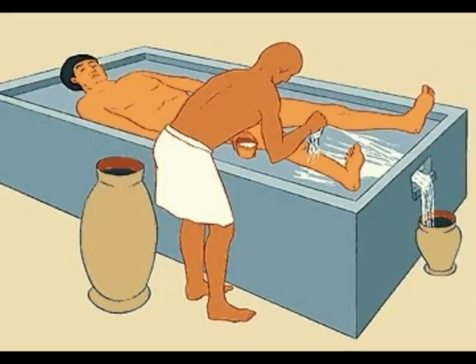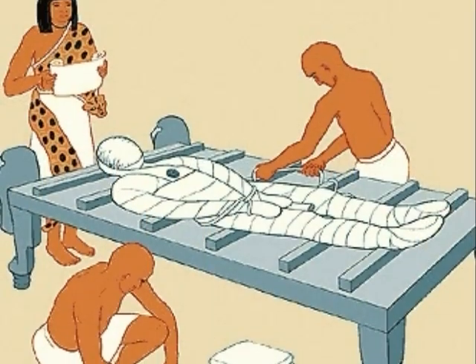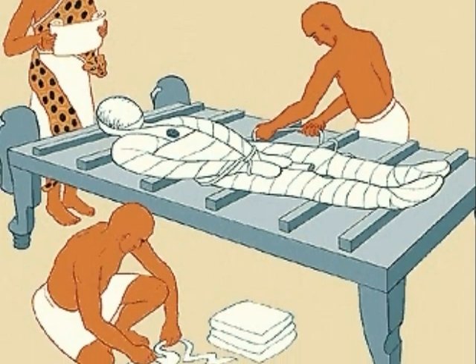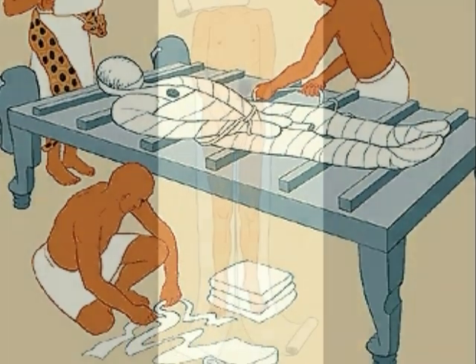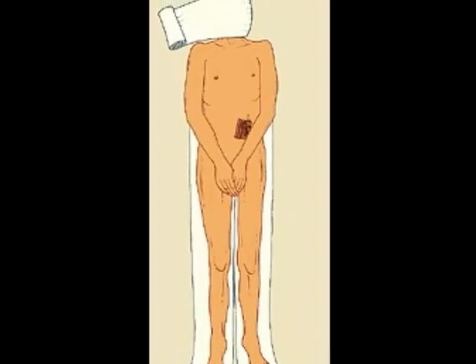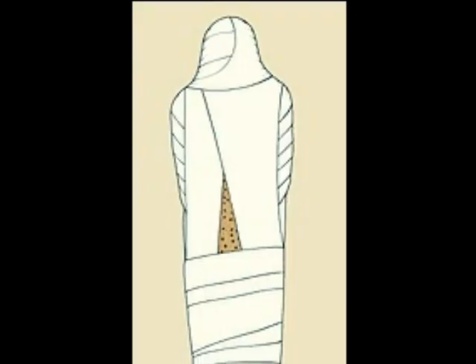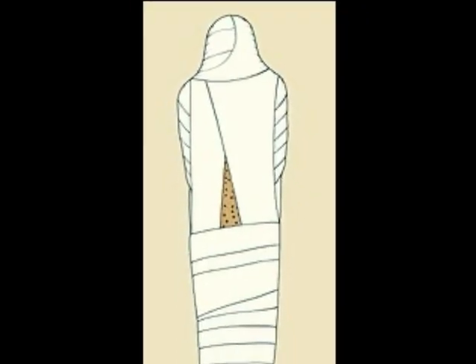After the 70 days are up, the body is again washed and scented in oils. At this point, the body is ready for the wrapping process. The embalmers start by wrapping the head, hands, and feet first, then continue wrapping until the entire body is covered.